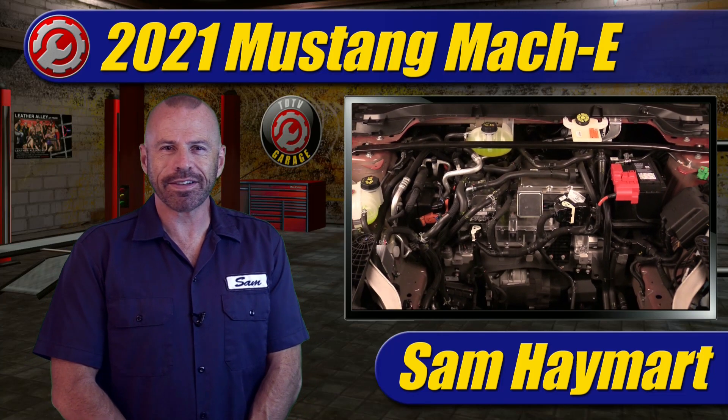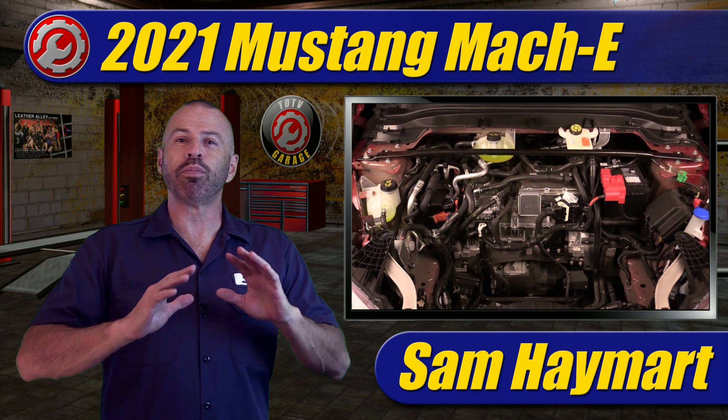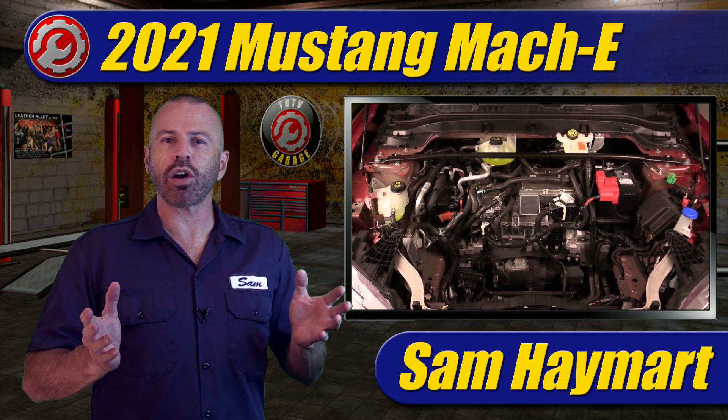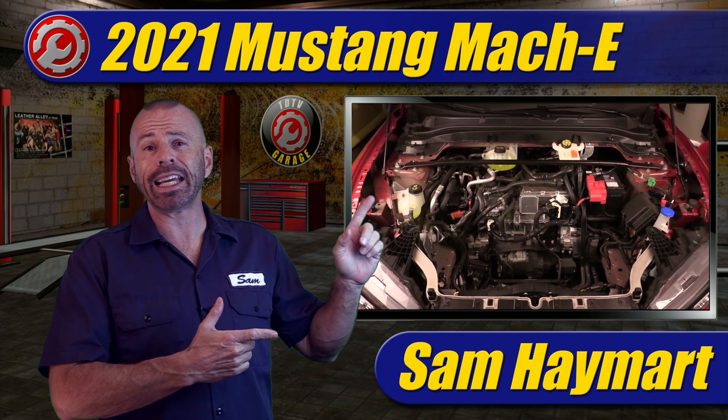Hey my friends, Sam Hamart for Test Driven TV. Today, something pretty interesting — we pull back the curtain to show you all the hardware under the hood of the all-new 2021 Mustang Mach-E.